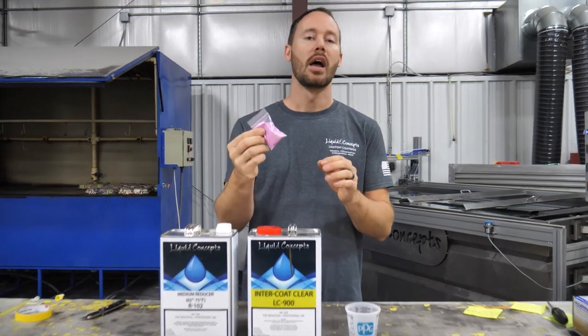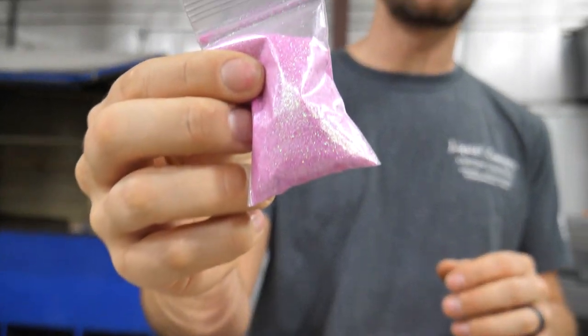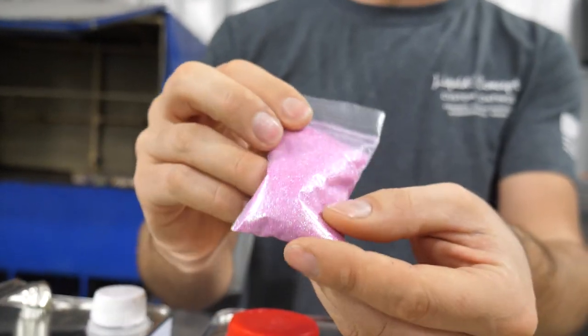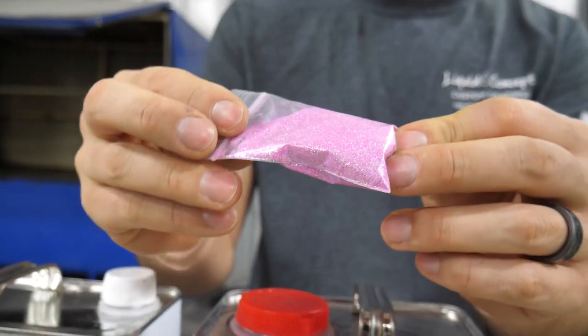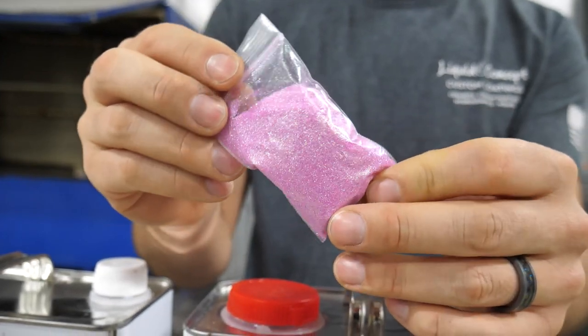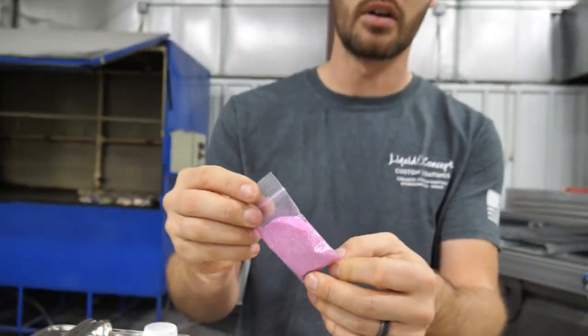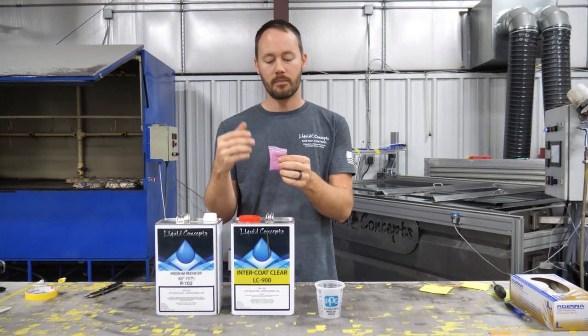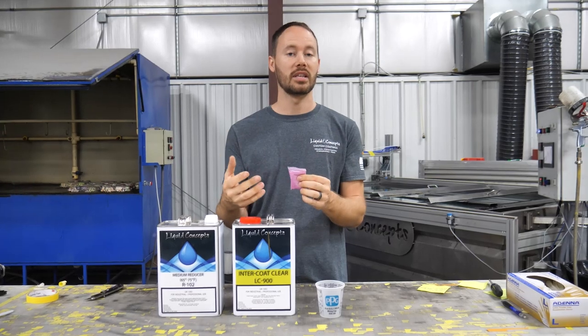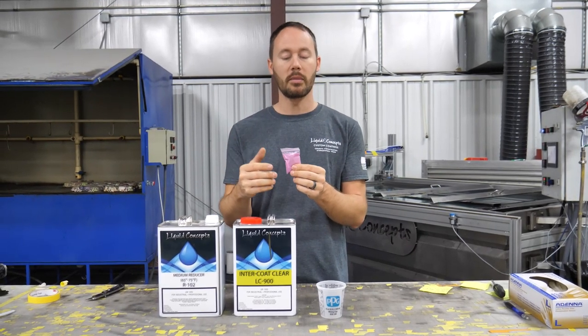First thing is we have our glitter — in this case we're going to use our pink glitter. As we turn this, you can see it has tons of all different colors: some green and gold and of course pink, a very nice shimmer all the way around. This is going to be a little bit larger than what a standard metallic is, like what's in a paint.